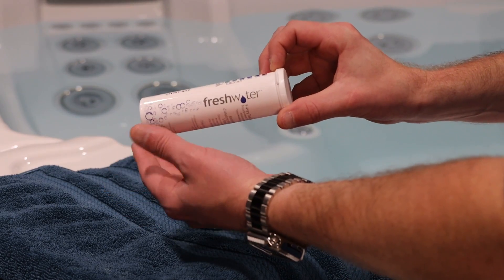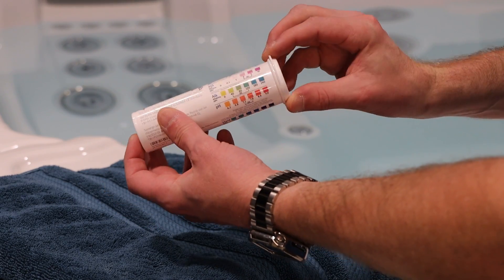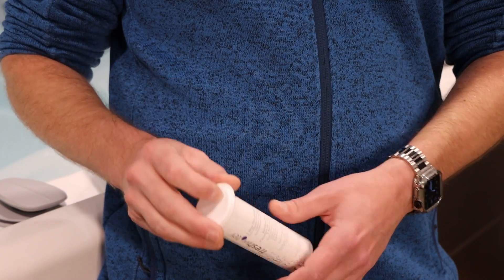This strip will test your water for bromine, chlorine, pH, alkalinity, and calcium hardness.